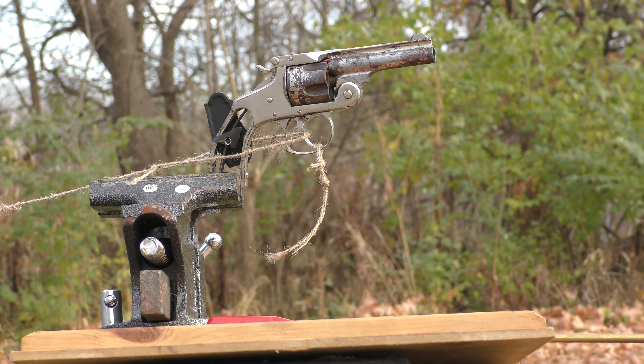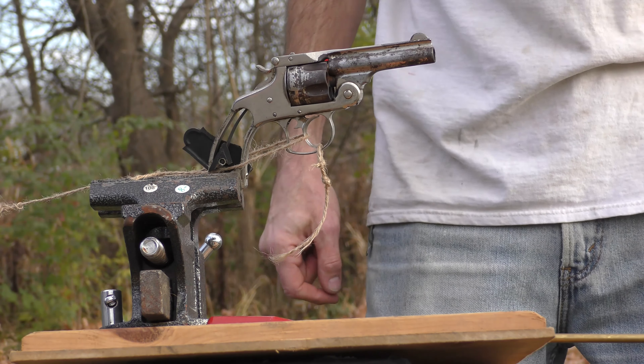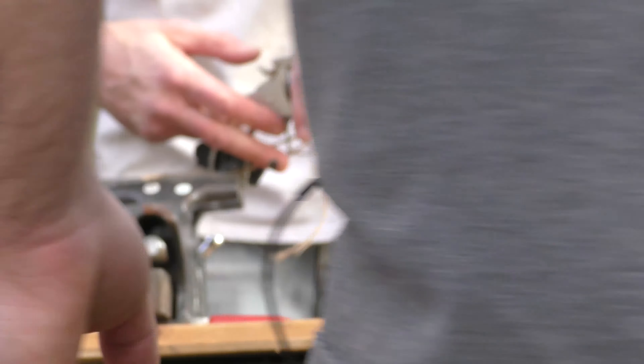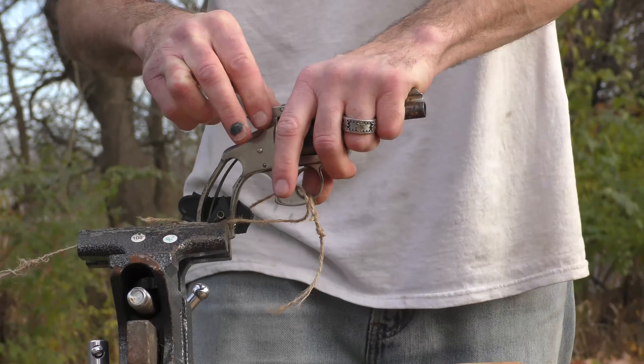Well, we missed the paper. We're lucky to get it going. The gun looks fine. That sucked. Well, that was less terrifying than I thought.